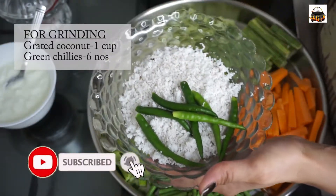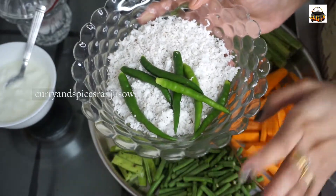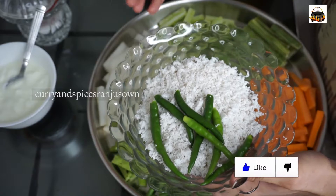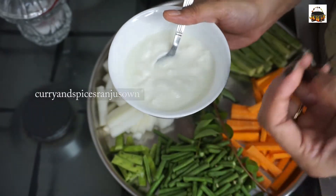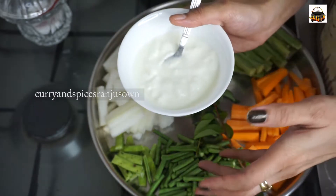Then one raw plantain. For grinding, we need 1 cup of grated coconut and 6 green chilies. I am adding spicy green chilies here; if you need extra heat, you can add more green chilies as per your liking. Here I am using half a cup of sour gourd for the tanginess — this is the specialty of our Palakad Avial.